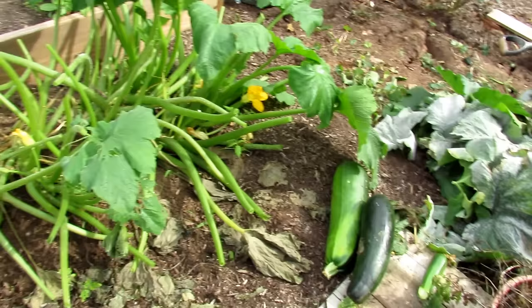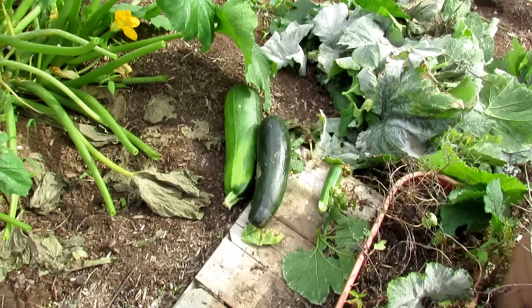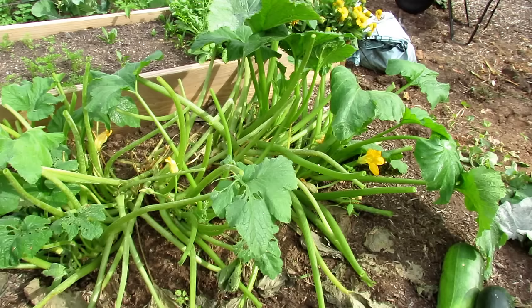They're going to naturally die off anyway. I also went and picked out the zucchini — the smaller ones are perfect for salads, the middle one is good to cut up and sauté, and the larger one is really good for zucchini parmesan. So you can harvest the zucchini at different sizes.